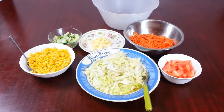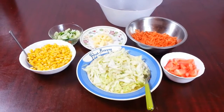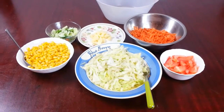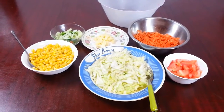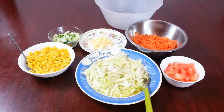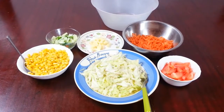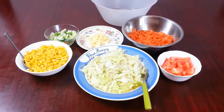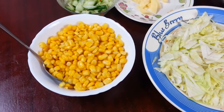Hi everyone. Over the years I stopped making videos because I've left the restaurant scene. Now I've been persuaded by my two little children that I should do a quick video on how to make a quick, healthy salad. So we are going to show you how to make a quick and easy, quite healthy salad.